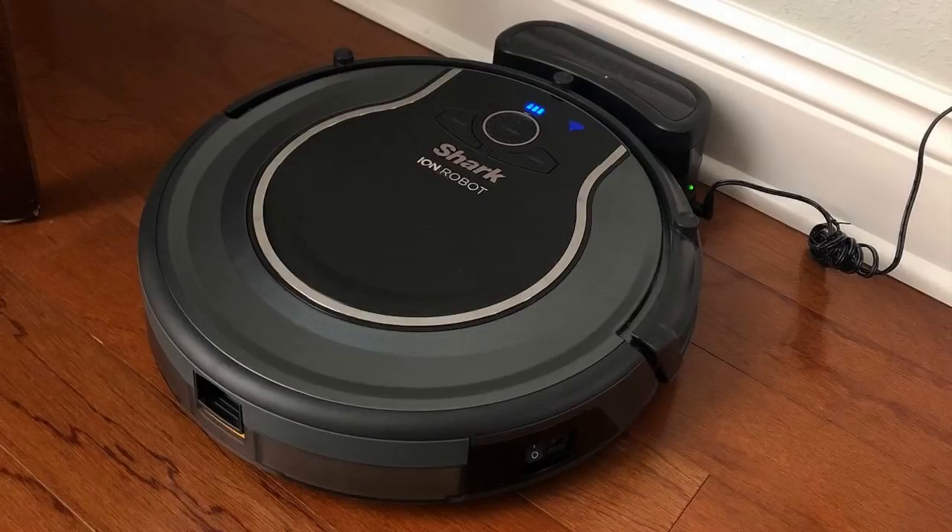It does have a really good navigation mode — it dodges obstacles a lot. It really does clean very, very well. That's one of the things I was really surprised about, coming from a Dyson Animal Upright vacuum. This thing honestly cleans as good, if not better — dare I say better — than my Dyson did.